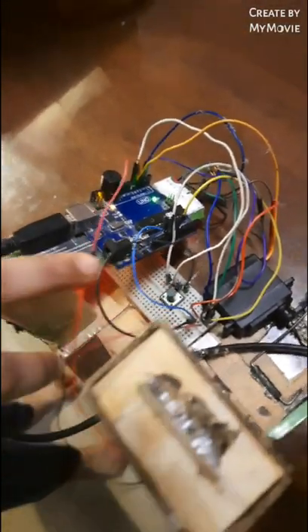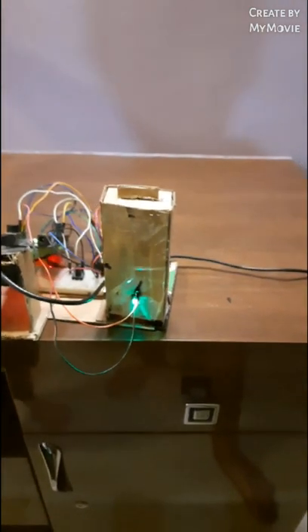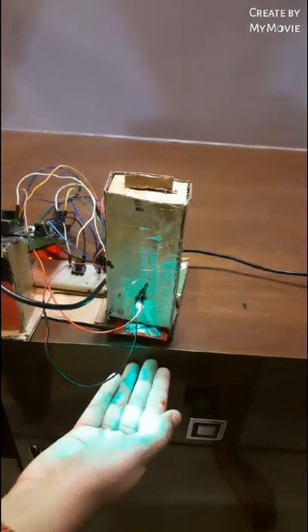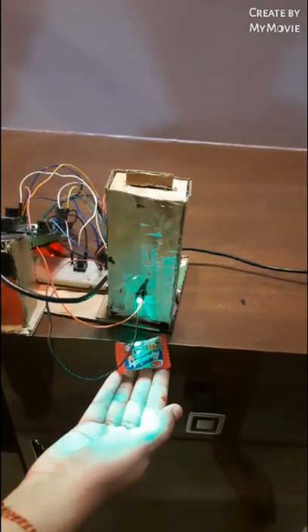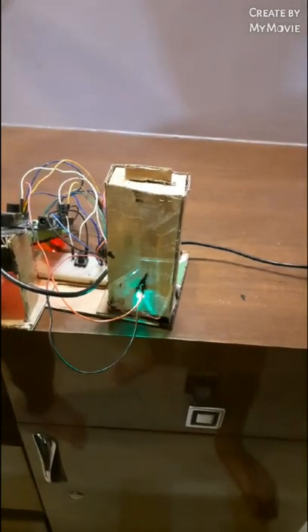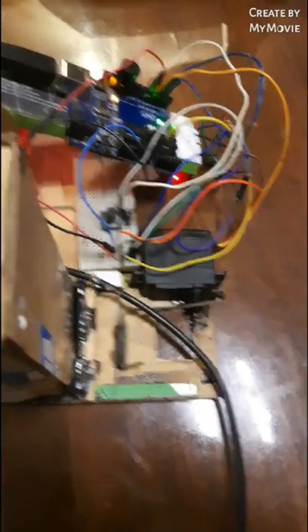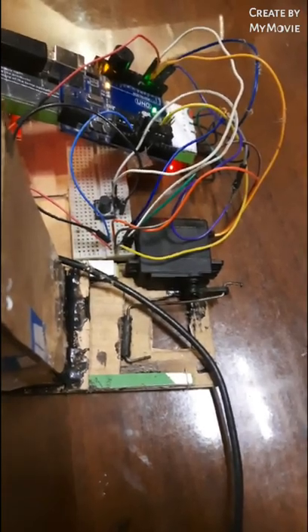Now my brother is going to press the button — the LED glows, as you can see, and the chocolate comes out. You can see the servo moving back and forth, now pulling the pusher back.